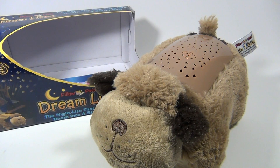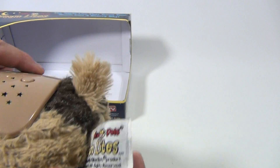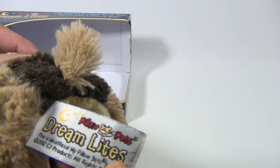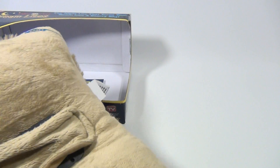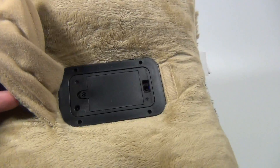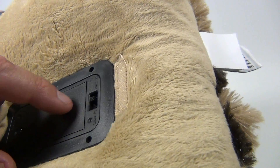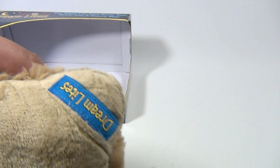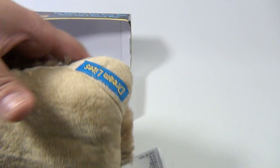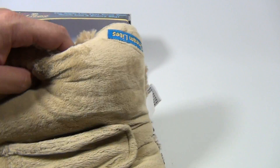We'll turn the lights back on and finish the video. He's fluffy on the side so you can cuddle with him. That's hard plastic there, and here's his tag — it says Pillow Pets DreamLights. He also unfurls flat, and that's the battery compartment. It's like a timer — timer on, timer off — so it can just turn itself off.